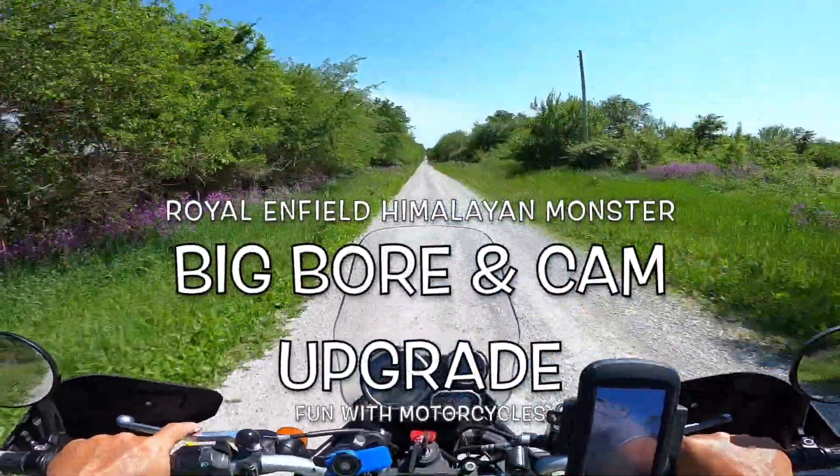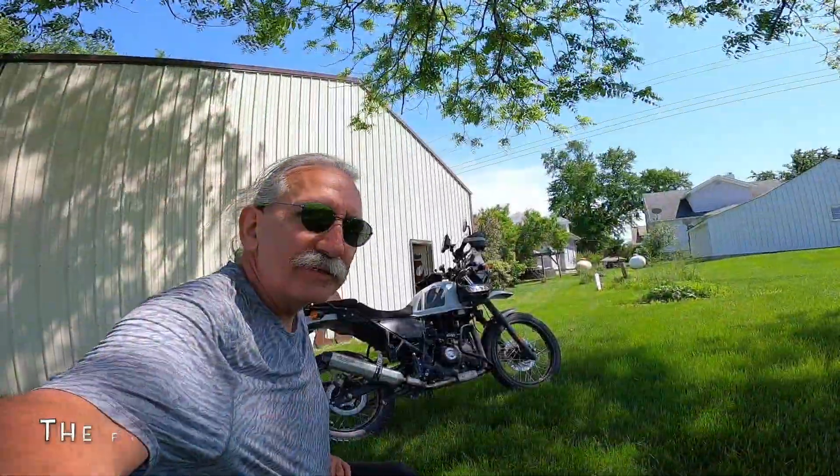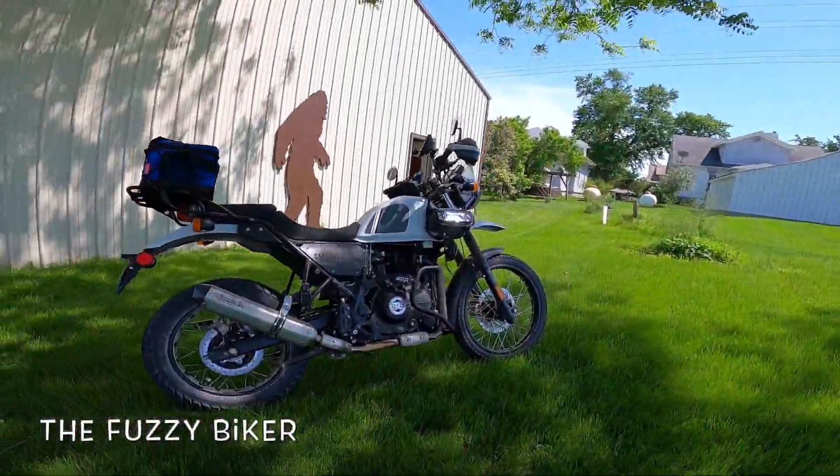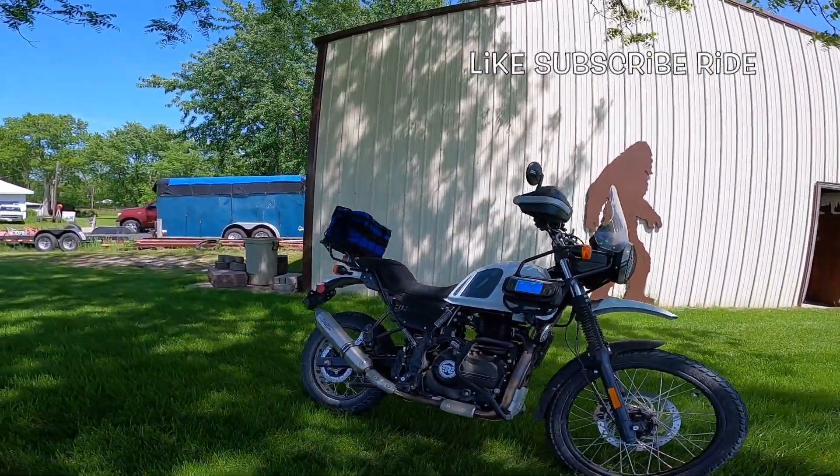It'll spin the tires on this stuff even at 50 miles an hour. Howdy y'all, Fuzzy Biker here. We've all seen this bike before — this is the Himalayan with a 462 big bore kit in it.